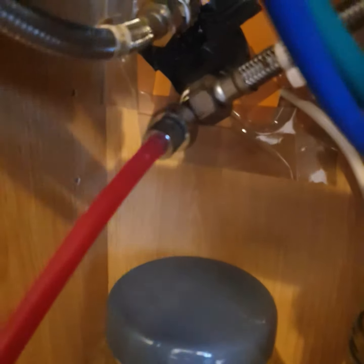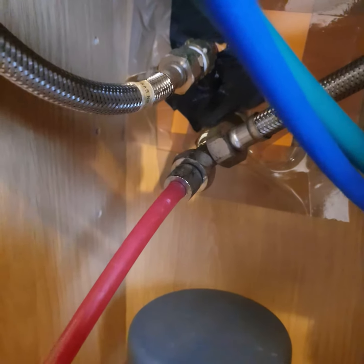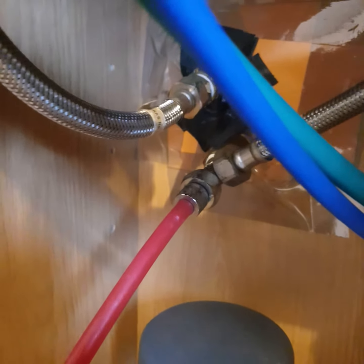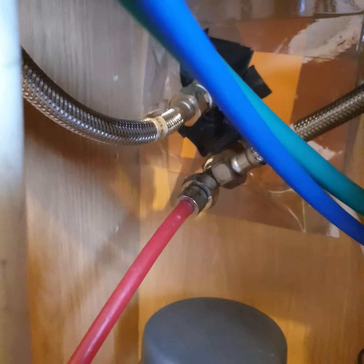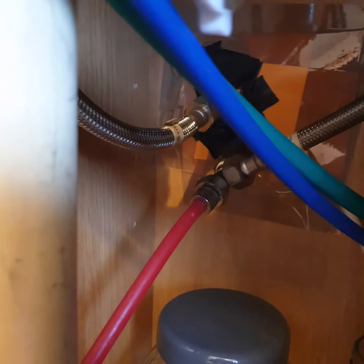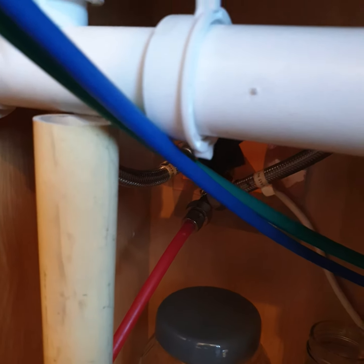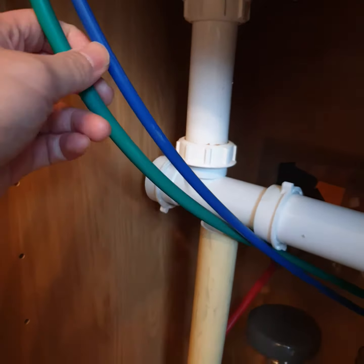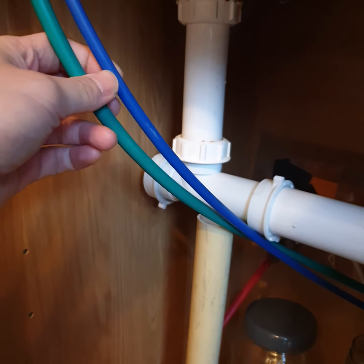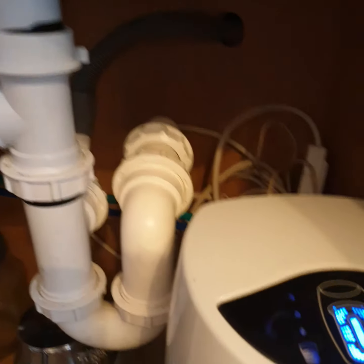We have three pipes here. The red one is 10mm, but we have a connector provided by Enway that will connect it to the 15mm cold water pipe. We normally use a self-cutting valve, which makes your life much easier and is a lot cheaper as well.